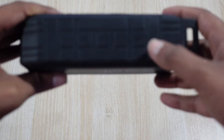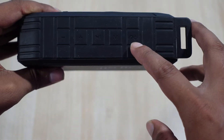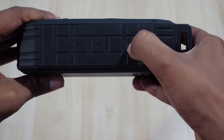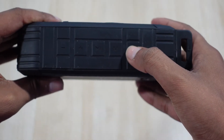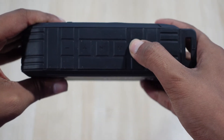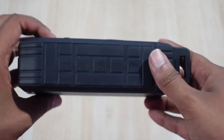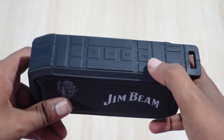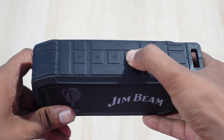Let's talk about the various buttons. We have the power button — long pressing it will power it off, and long pressing it again will power it back on. It's now powered on and in Bluetooth mode. If you want to change modes, you can click this button here.